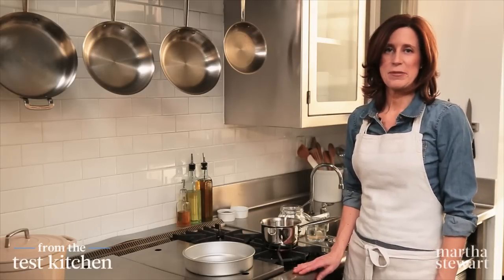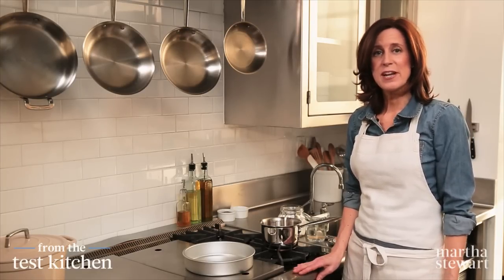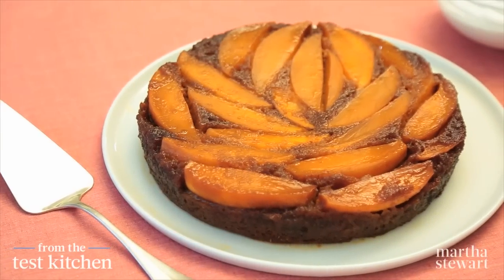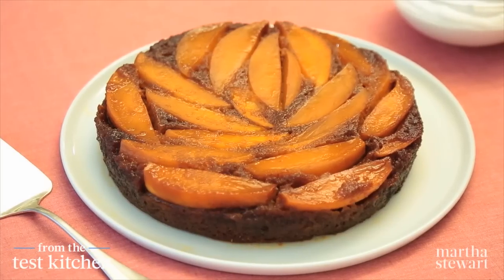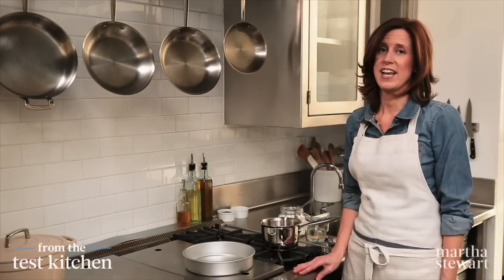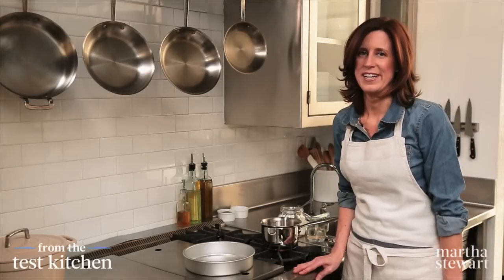When it comes to upside-down cakes, pineapple may be everyone's go-to tropical fruit, but don't forget about mangoes. With their bright orange flesh and sweet tart taste, they're a great alternative. We've also added some banana and rum for tropical flavors to the cake, and they add a great amount of moisture from the first crumb to the very last bite.